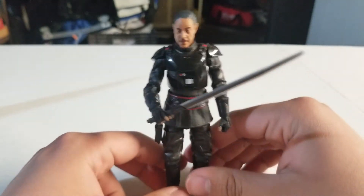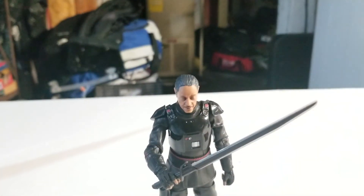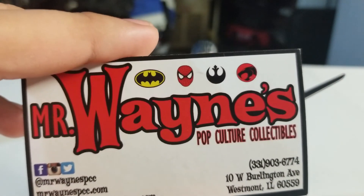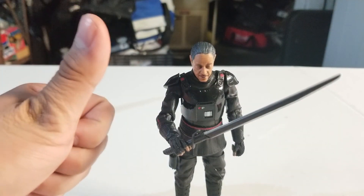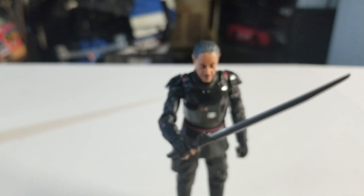If you wanted to complete your Mando collection, then yes, this figure is highly recommendable. I always get it from Mr. Wayne's Pop Culture Collectibles — I'll try to link their information in the description below. I hope you enjoyed this video, guys. If you did, be sure to hit the like, comment down below what you think of this figure, and subscribe to the channel. Let's try to hit 400 subscribers before the end of this month. That's about it — I'll see you guys next time. Bye!